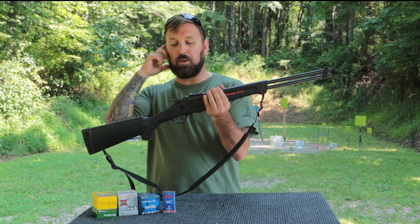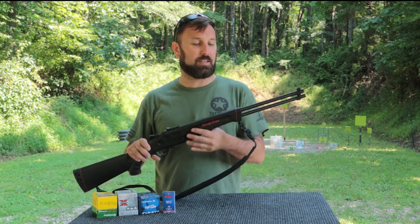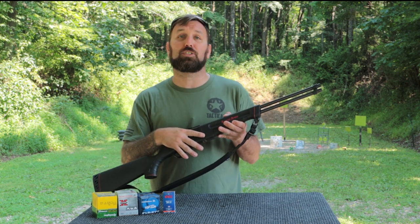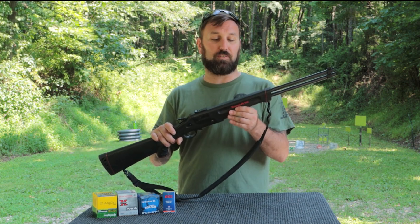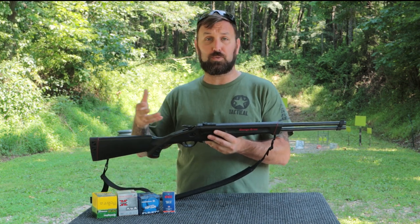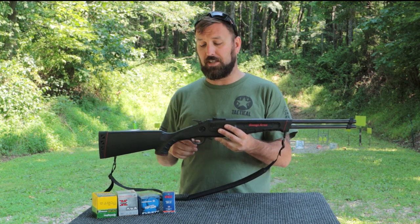You do have dual 20-inch barrels, which is great because they're both the same length. They do have a takedown version of this firearm which seems to be a little bit more popular. This is the non-takedown version of the 42. They also make one that is .22 Magnum or .22 WMR on top and then the .410 on the bottom, so you may have that available in your area.